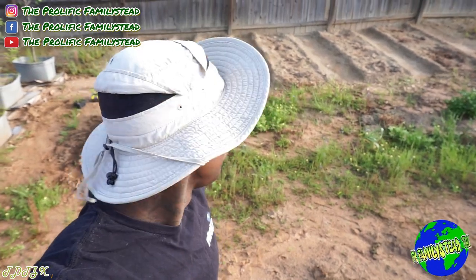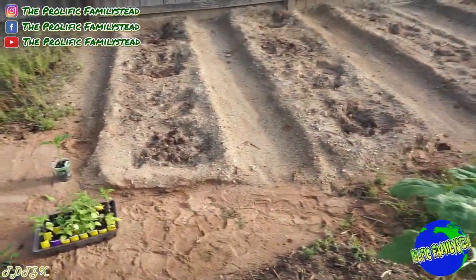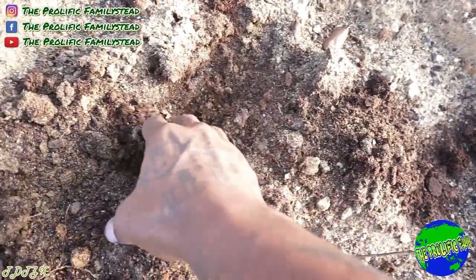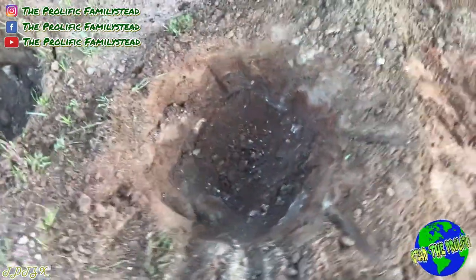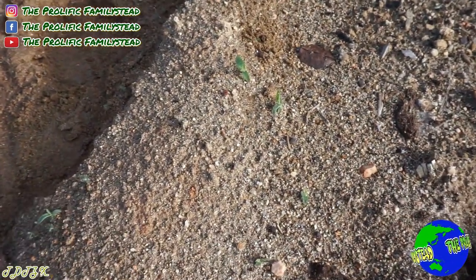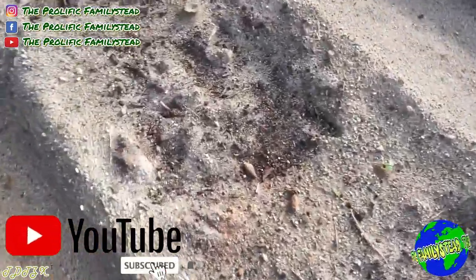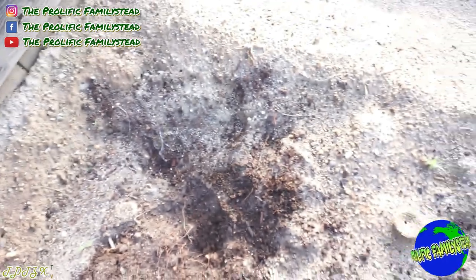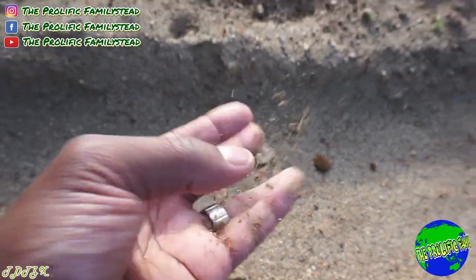Also, you don't want to plant your peppers in sandy soil. This might look like sandy soil, but it's not — I dug holes in each of these rows and put tons of compost in all of them. That over there is actually sandy soil. You don't want to plant your peppers in that type of soil.